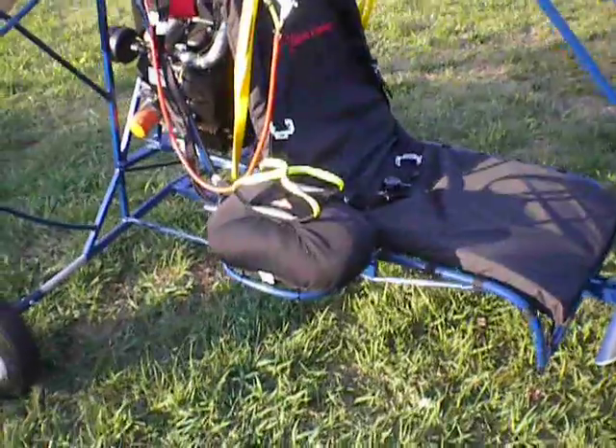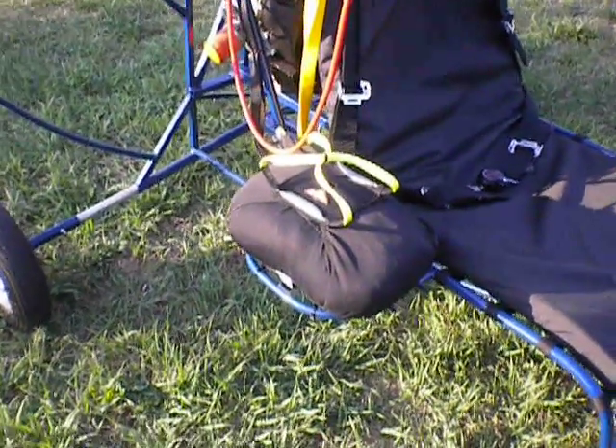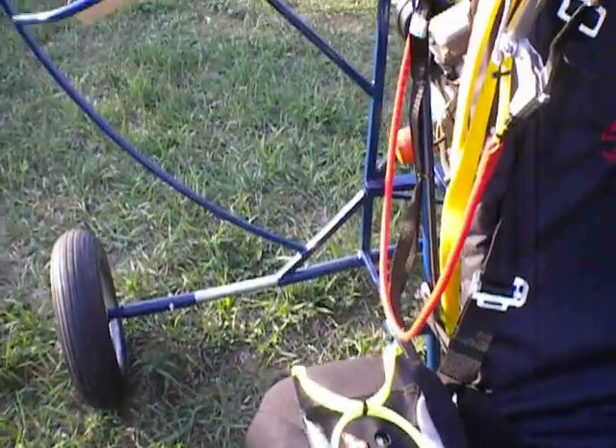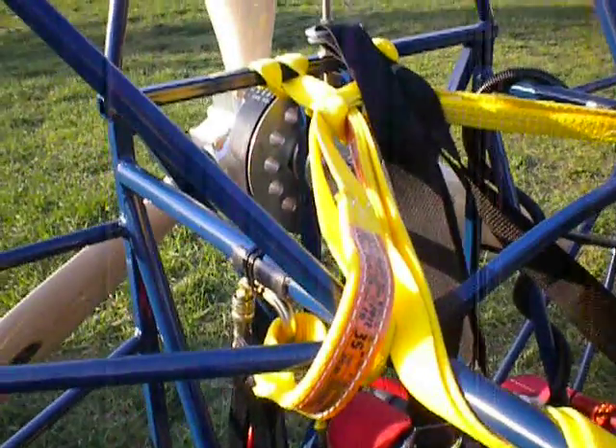This has a reserve on it, which is Apco's UL size, which is easily weight rated for this trike. As you can see, it's kind of a big bundle. We've got it routed on the outside of the frame, and then back into the main straps back here.